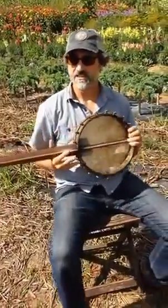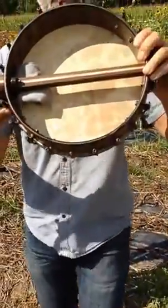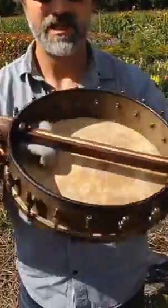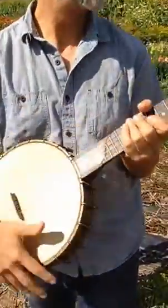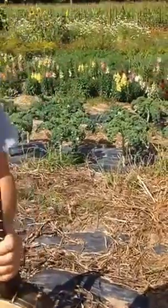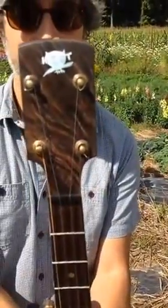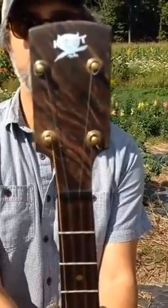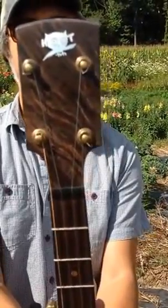The Hoot. This is a custom banjo made for the Hoot Festival, organized by Mike and Ruthie at the Ashokan Center. It's happening this weekend, and I made banjo number six here expressly for that. You can see that's Ruthie Ungamarenda's drawing of a little owl there.